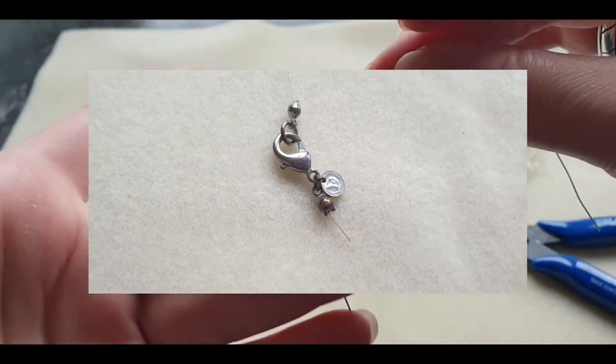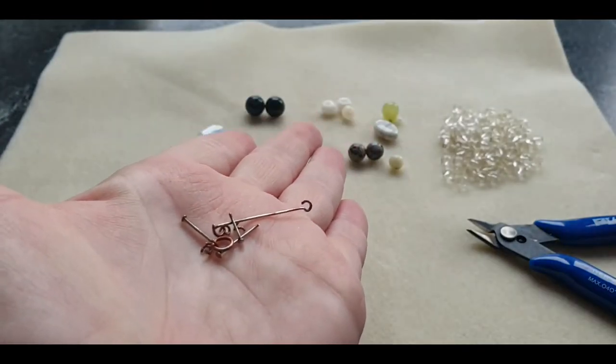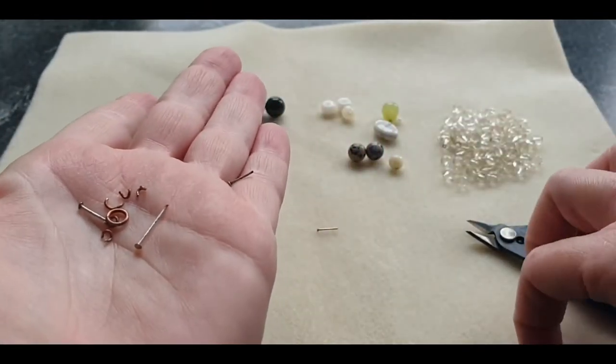I'll put a new clasp on it. As you can see with these, they were all rusted, so tarnished and rusted — so they're no good either.